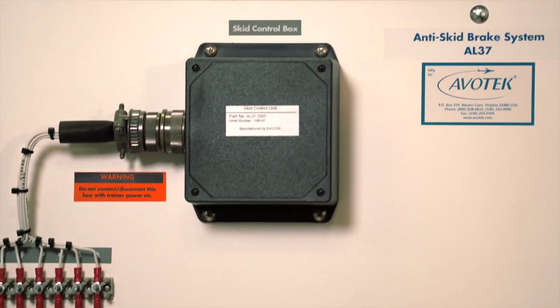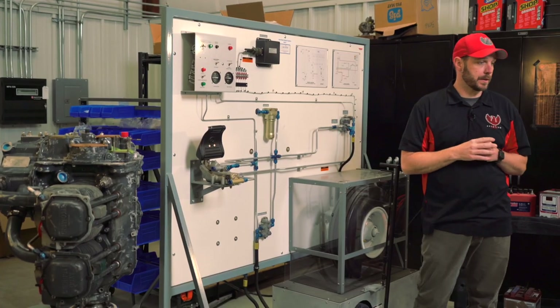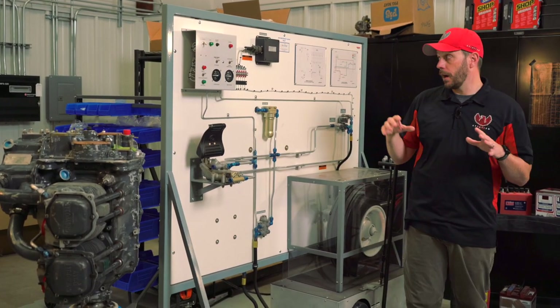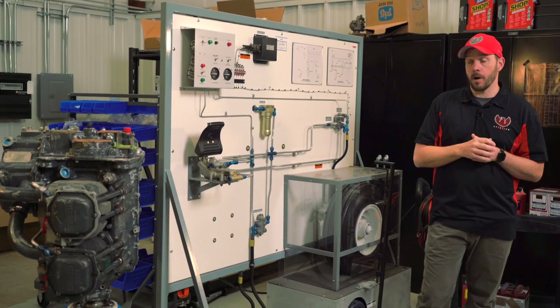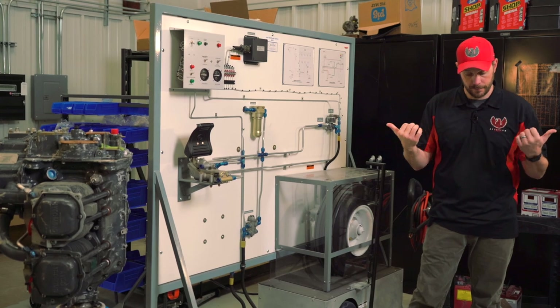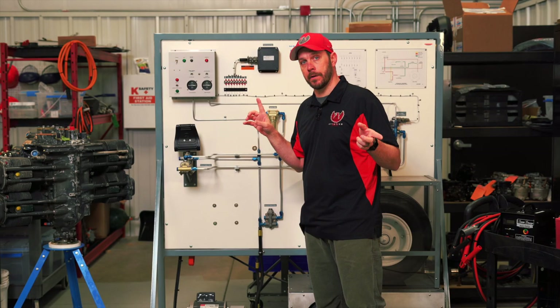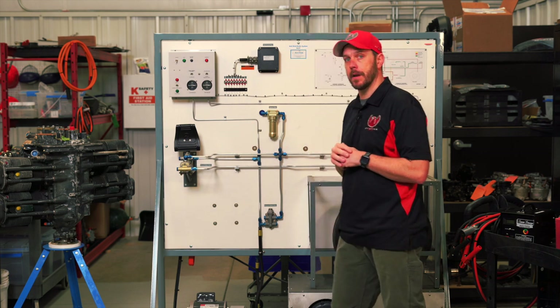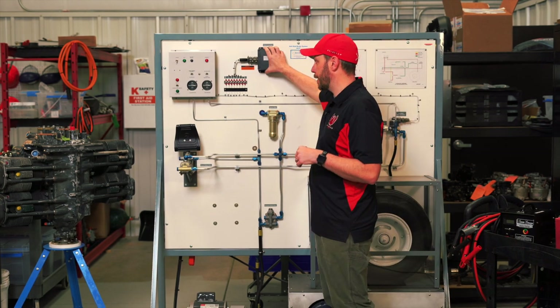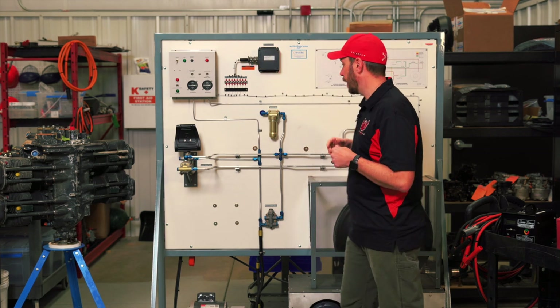Commonly found on every aircraft is an anti-skid control box. The anti-skid control box is in charge of measuring all inputs of the anti-skid system — the wheel speed sensors, which tell whether one wheel is spinning faster than the other. That differential is all measured in here, plus braking pressure, hydraulic pressure, and such.